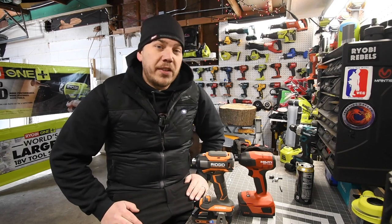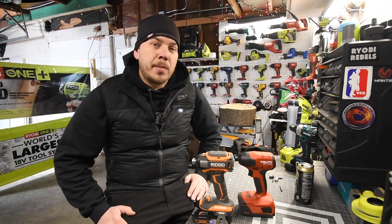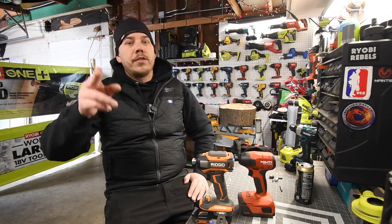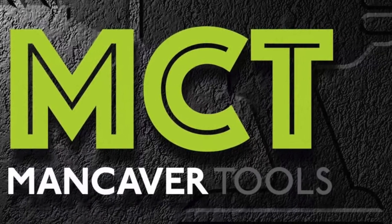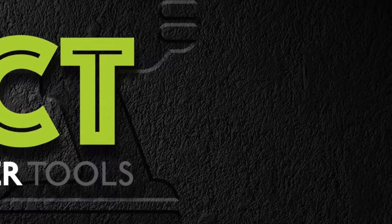That's pretty much it, you guys. I hope you found this video helpful and entertaining. Please like this video, hit the bell button to be notified of future videos, and please subscribe to the channel. This is Dave Nicholas — thank you for tuning in, I'll see you guys next time. Bye!